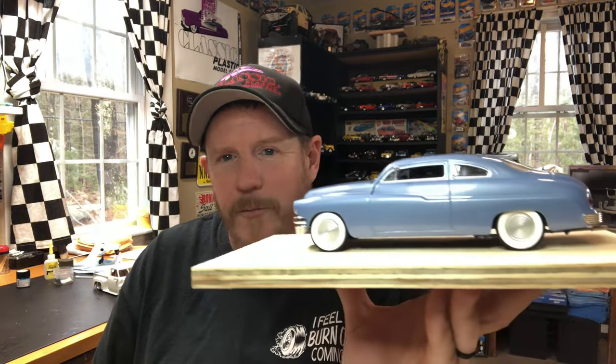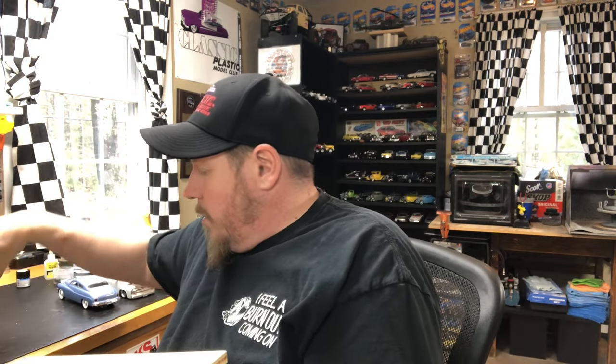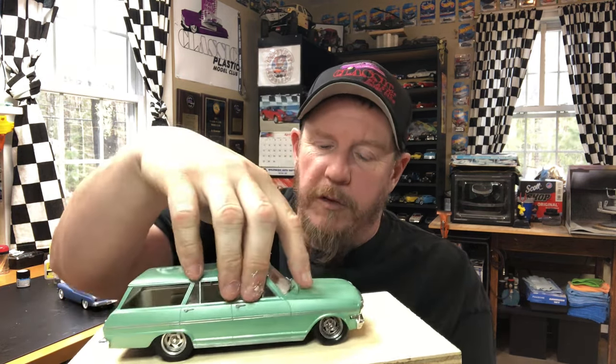This could either be considered the second to last model show of the year, or the first model show of the year, depending on whether you go off the classic plastic show in October. Anyway, this one is coming with me. This little car — I love this car. That's the Nova that I put the VCG resins six-cylinder in. I really like the way this car came out, so I'm going to bring this one with me too.